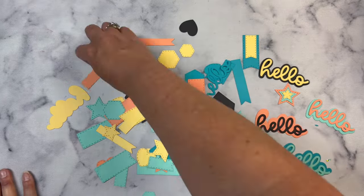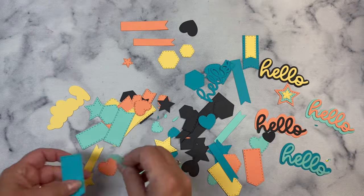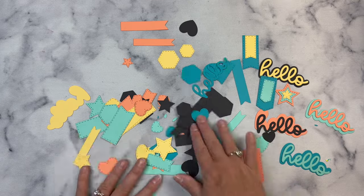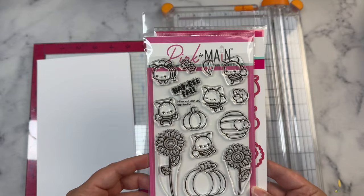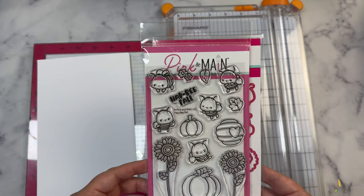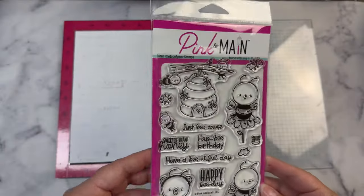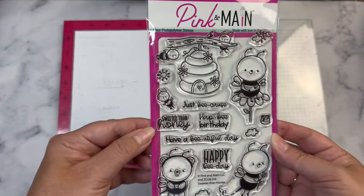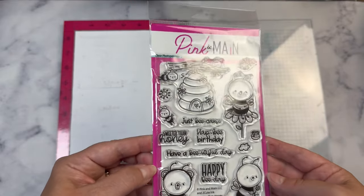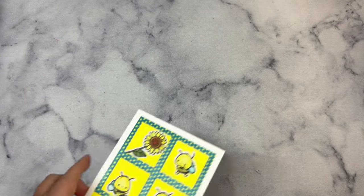I won't be showing the process of how to put these cards together in this video, but I will share a few of my finished cards. To decorate them I decided to use the Pink and Main stamp of the month for August 2024, called Happy Fall. I also have this stamp set called Just Because and I used a couple of the sentiments from this stamp set, as well as the Hello There stamp from another Pink and Main stamp set from my stash.